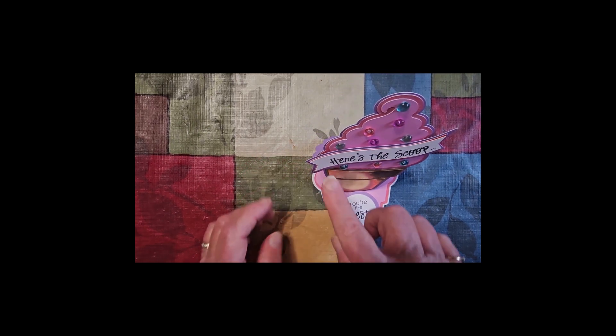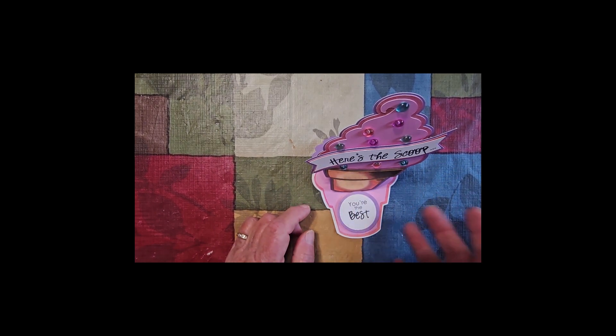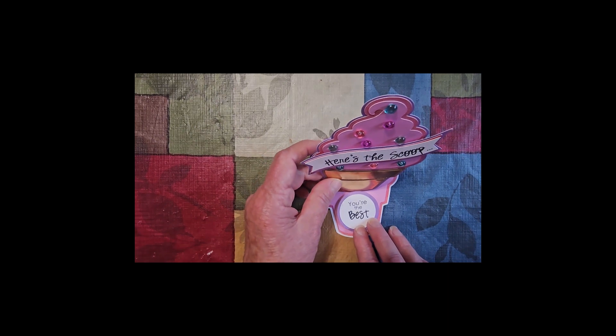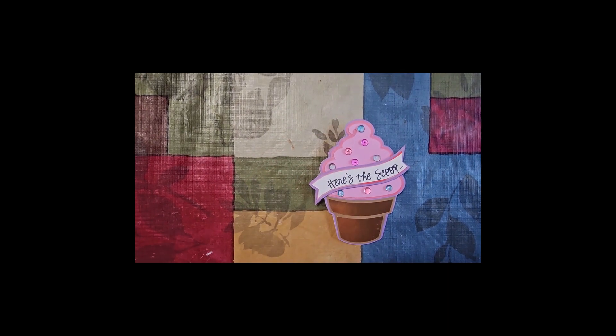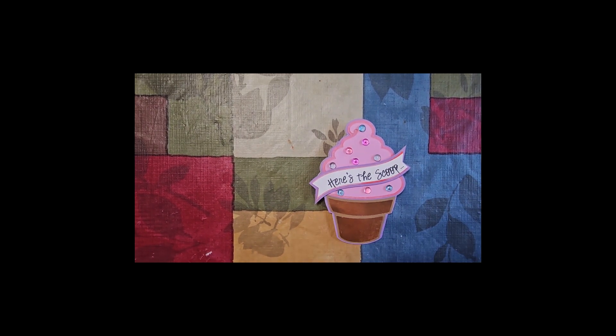You could change these sentiments and put whatever you want — Happy Birthday and the person's name, wishing well, anything. Thinking of you. I think it's a cute summer card, and I had fun making it.